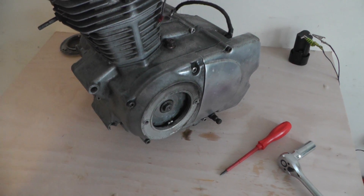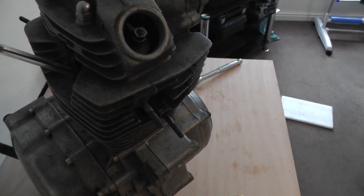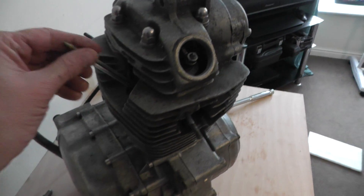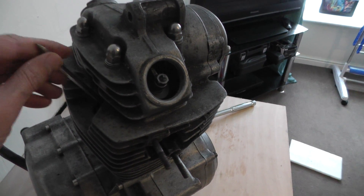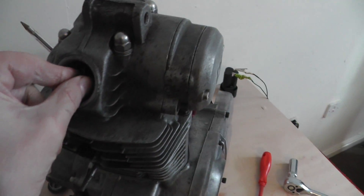I got asked the other day about how do you set an engine at top dead center. I've done that now — basically the piston's at the top of its travel, it's on the rock, which means your valves are loose.